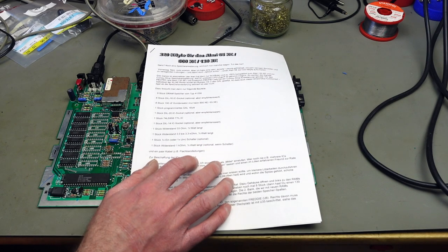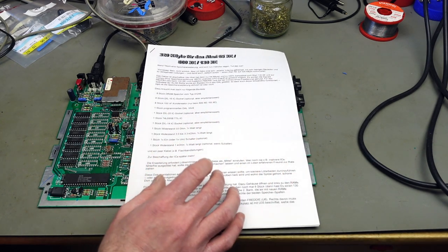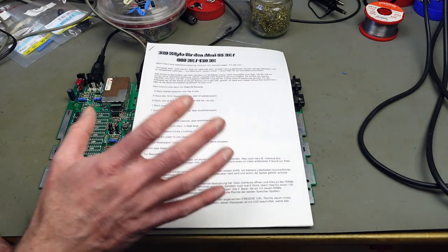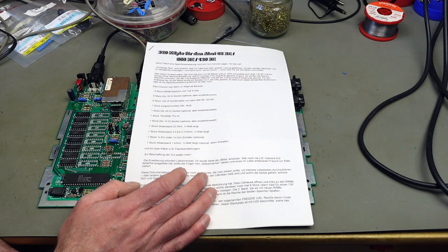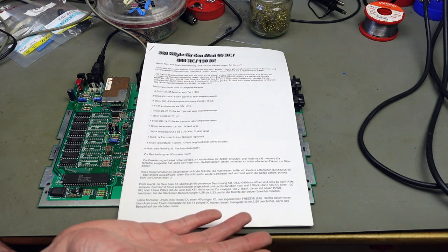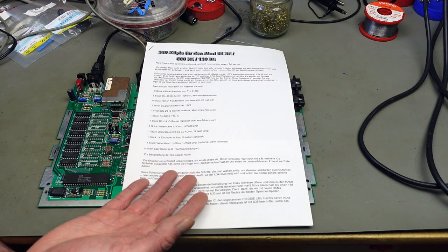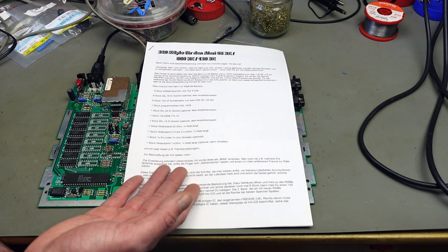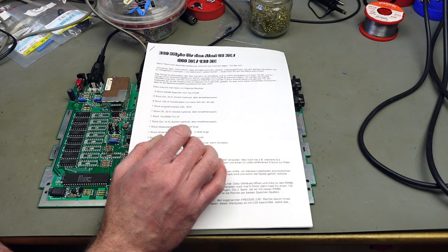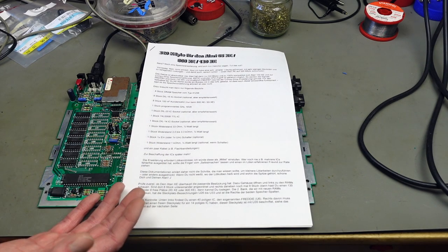The original poster of the 320 kilobyte mod has linked a PDF in German with more in-depth information, but actually you don't need it — all the things you need are in the forum post. Coincidentally, The Retro Channel, a very good retro computer channel from Australia, also did a video about this. If you prefer the Australian accent over my German-English accent, I recommend watching that video — he's doing exactly what I'm going to do, and it's an excellent channel.